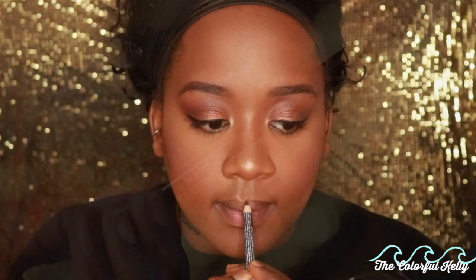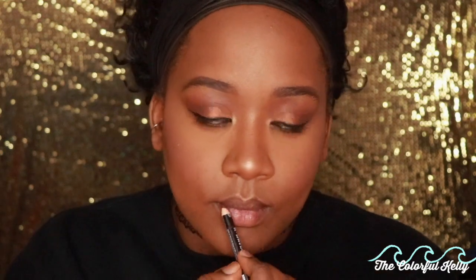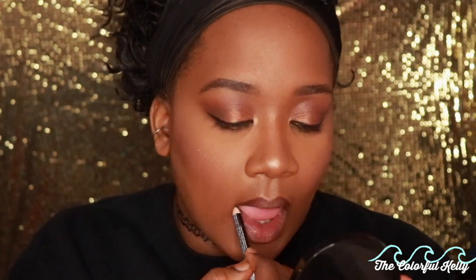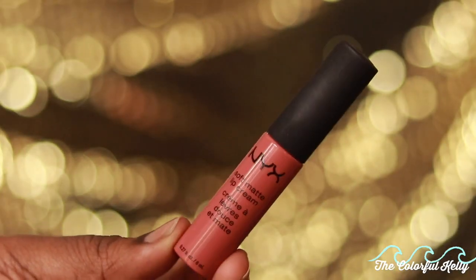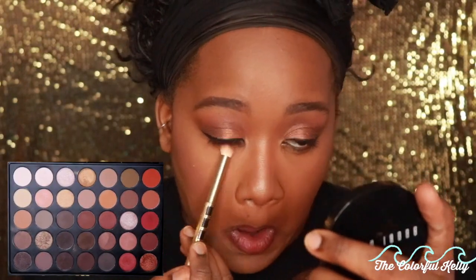Moving on to lips — I'm using the NYX lip liner in Hot Cocoa, lining my lips and then blending it down and fading it into the lips to make a slightly thicker line without a dramatic overdraw. Then I'm going in with my lipstick, using the wand to go over the liner, and blending everything in with my finger so it all looks seamless.